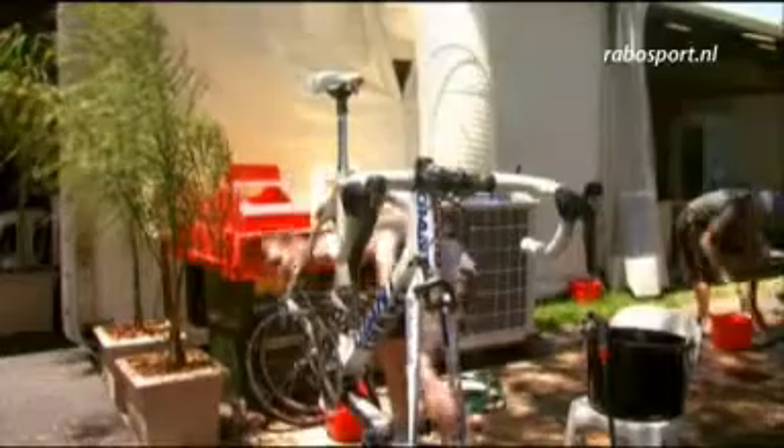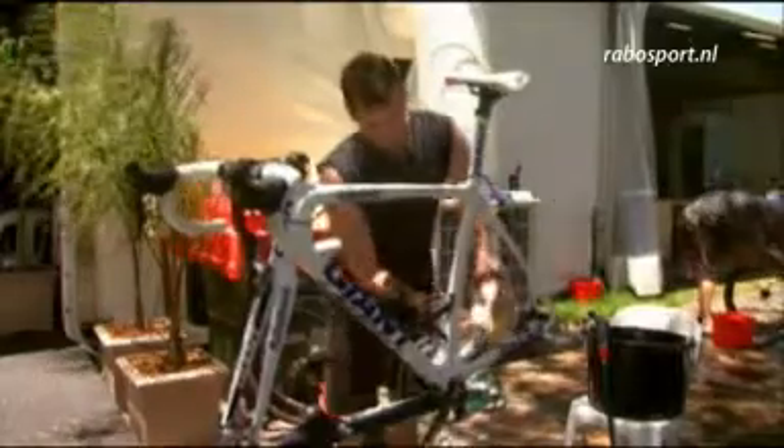Tim, things look very busy in here. Just tell us what's happening. Everybody just came back from training. They had their last ride on their bike and now everybody's cleaning, checking everything, making everything perfect for the race.